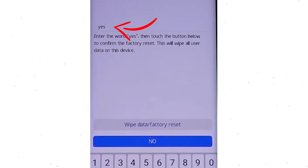Now enter the word yes. Next, select the wipe data and factory reset option.